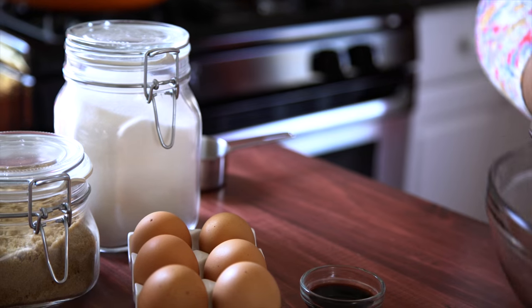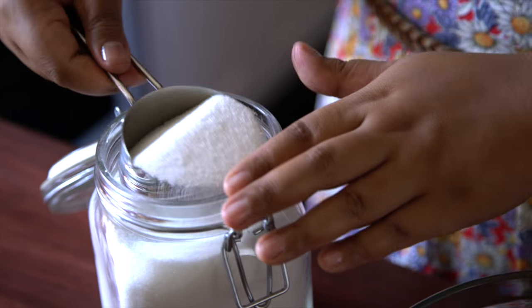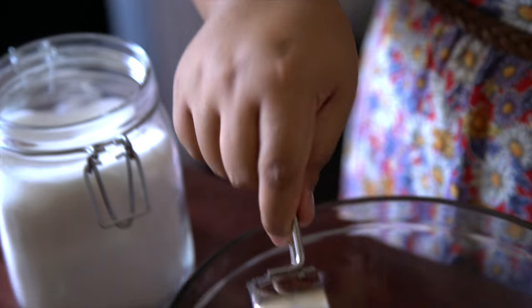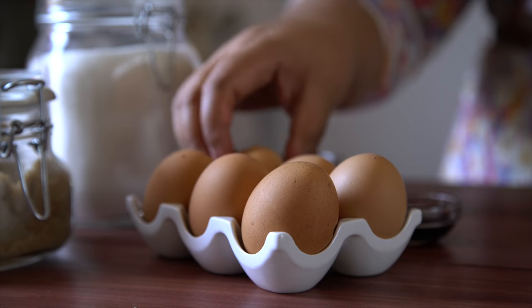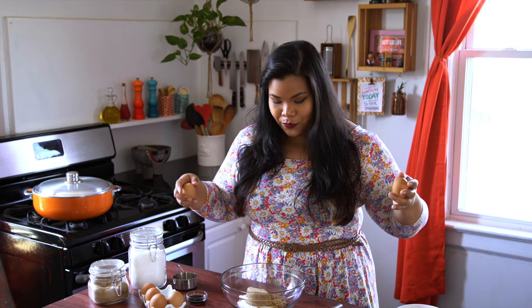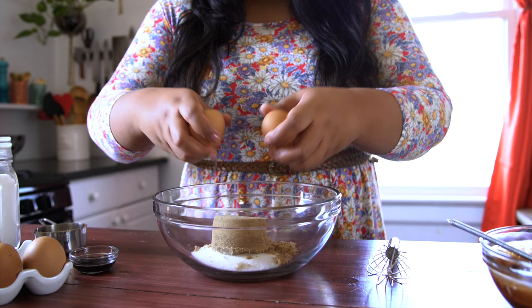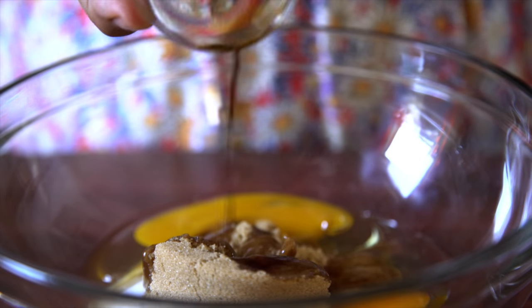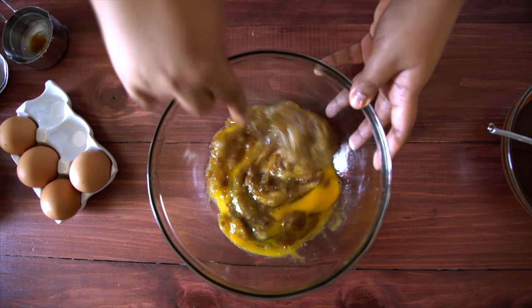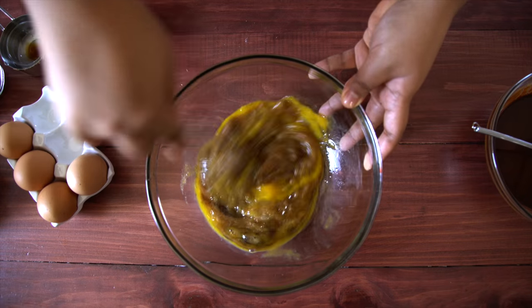Meanwhile, we're going to work on the rest. I have a combination of two sugars — some granulated white sugar and some light brown sugar. We need two eggs. I'm going to try to double-fist crack them into the bowl. Three, two, one — oh snap! And finally some vanilla. This smells good. This smells legit. We ain't going to stop, we ain't going to quit.